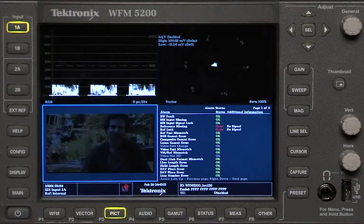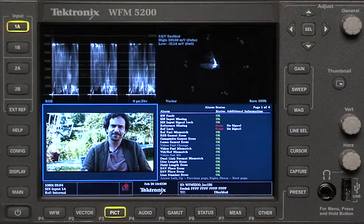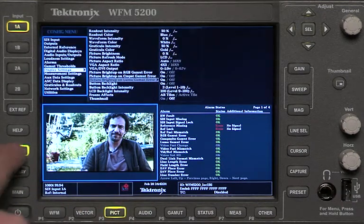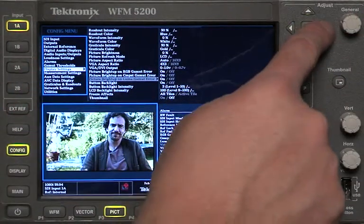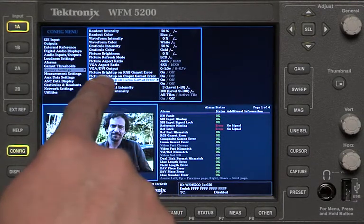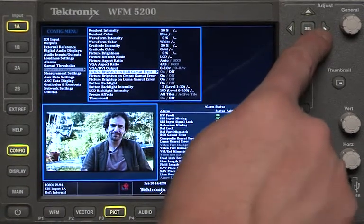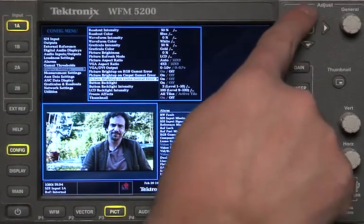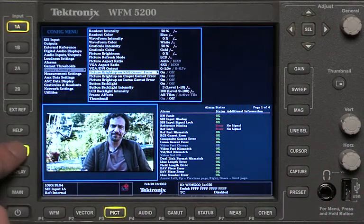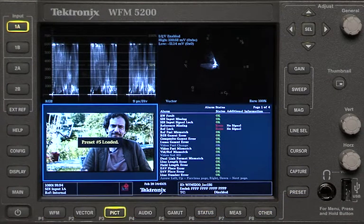You can do the same thing on the dark side — use those same bright up displays to show illegal black levels and illegal brightness levels. To access these settings, go to the config display. Press config and go to display settings, then turn the dial to go up and down the menus. Press the arrow button to go over and see bright up on luma gamut error. You can also enable picture bright up on composite gamut error and picture on RGB gamut error. Turn them on and off with the arrow keys. With those turned on, turn off your config display and the bright up is set. Once you've set them up once, you save them as a preset.